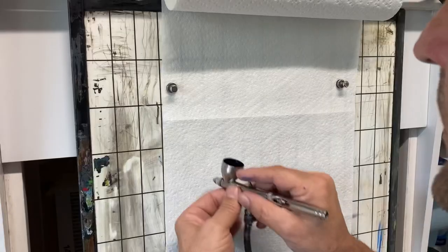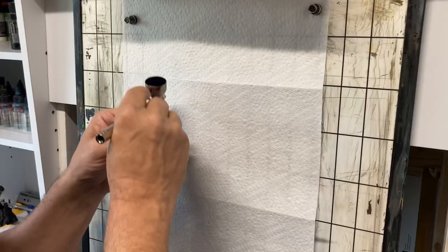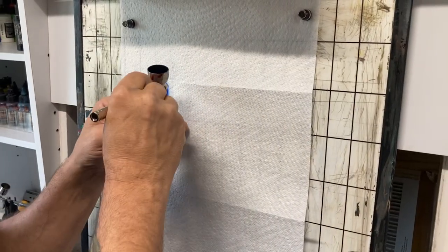Every video you find about airbrush control on the internet most likely involves practice sheets — pretty much everybody uses the same practice sheets and distributes them with their own logo on it. This is not one of those videos. Dots, lines, and dagger strokes are definitely skills you need, but you probably don't need a really cool airbrush logo on some practice sheets to accomplish that.